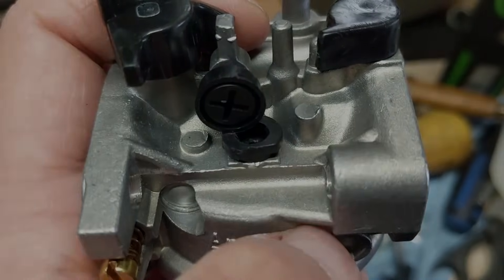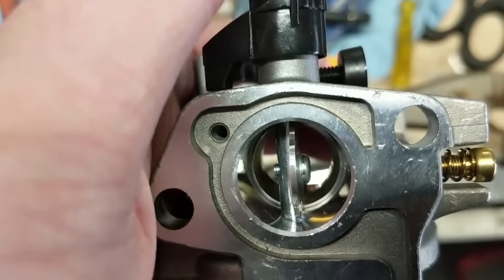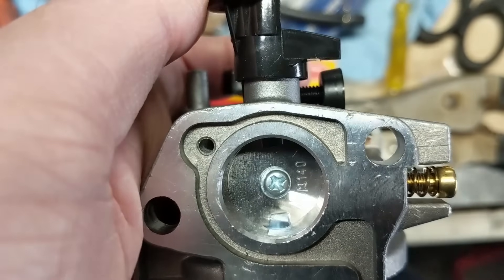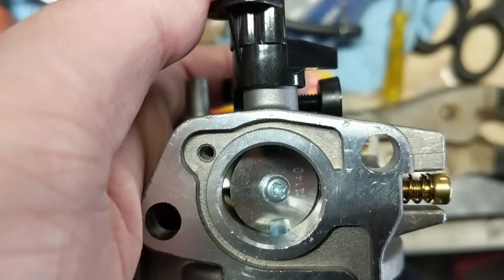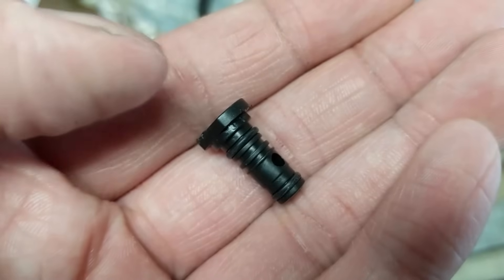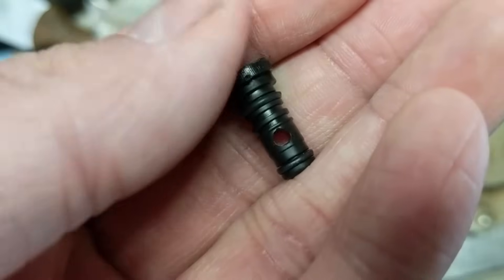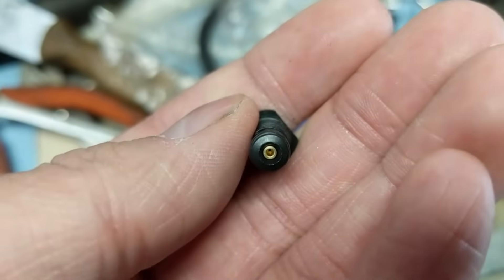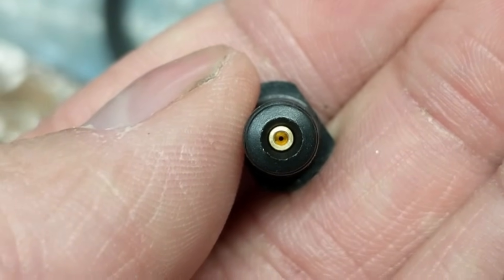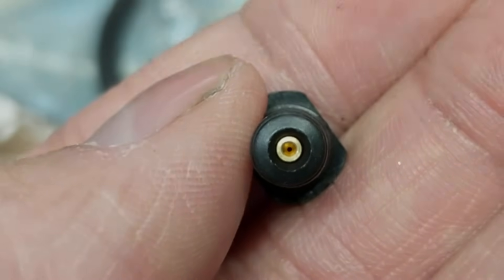I'm going to pull that out and show you what it is. To get that pilot jet out, we're going to have to remove the screw there, which is also known as your throttle backstop. That sets where your throttle is going to be at the closed position — by moving it farther in, your throttle plate won't close as far and your engine will idle at a higher RPM. That is known as an idle screw or throttle backstop screw. I've now removed the pilot jet, and you can see there are a couple of O-rings on it, a hole going through this side, and a little brass jet with a hole in it. This is your pilot jet — also known as your idle jet — and it regulates the amount of fuel going into your engine when your machine is idling and not under load.